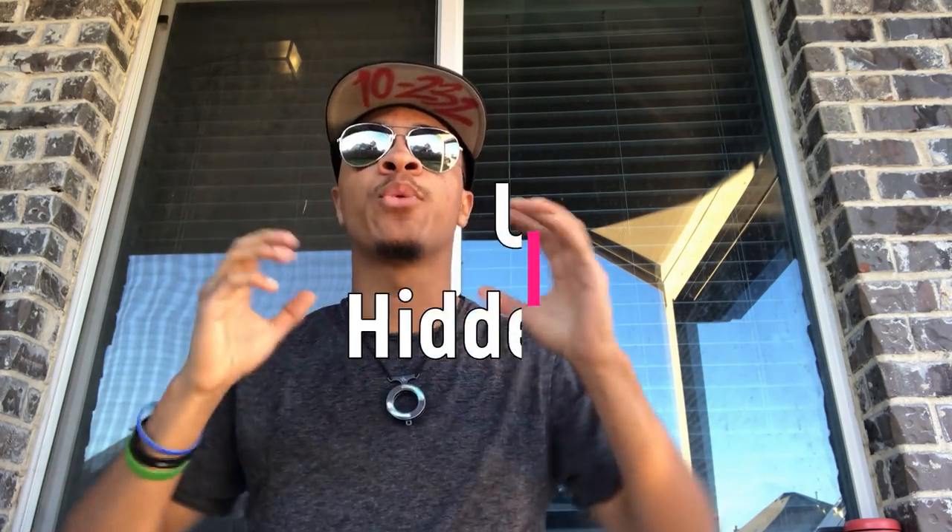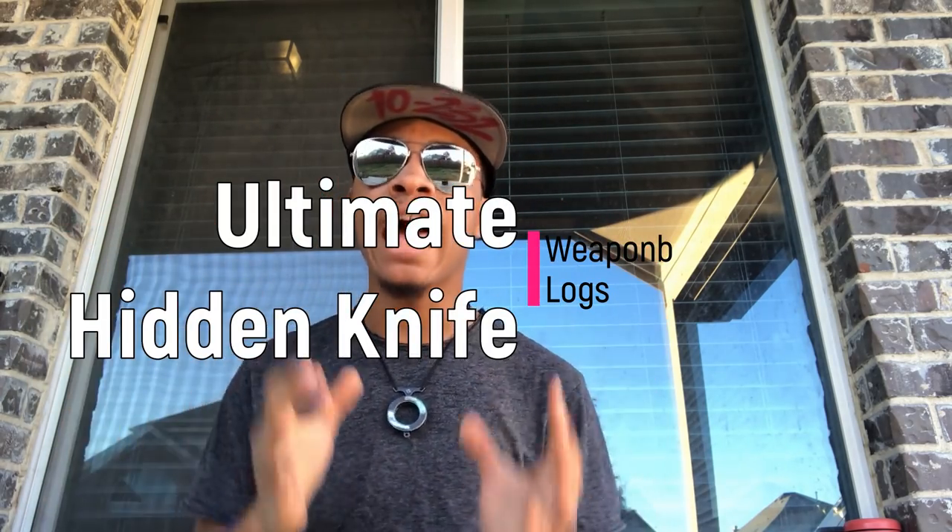What's up guys, it's the only ninja wearing aviators and a superhero. I bring you yet another episode on the Modern Ninja channel. Today we are going to be doing a review over what I think is one of the absolute best hidden self-defense knives that you can have. We are about to get into the neckline.